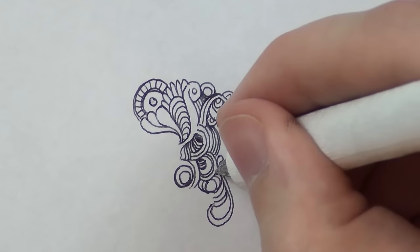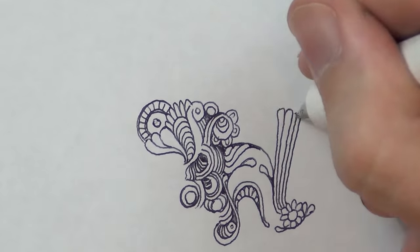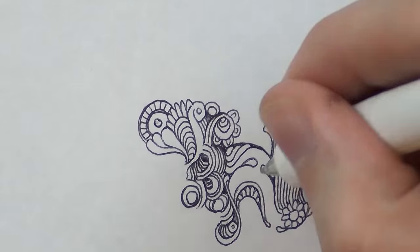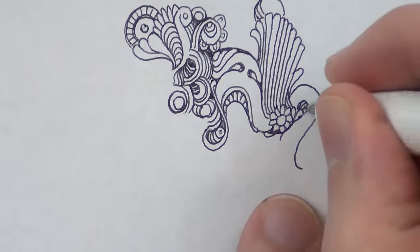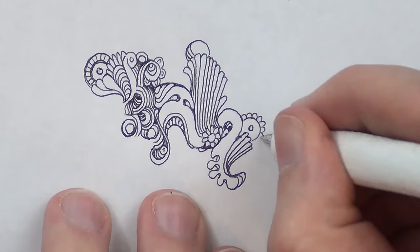Thank you for this pen. opalsky1 on Instagram sent me this — you can check, there's a link to her Instagram in the video description. I probably would have never drawn a video with the horse pen if it hadn't been sent to me. So thank you.